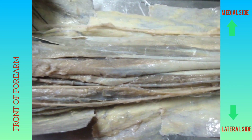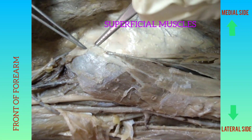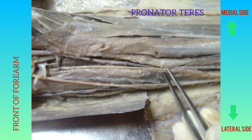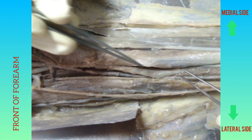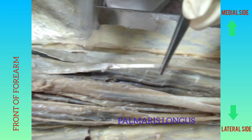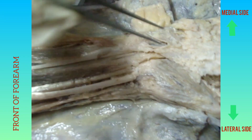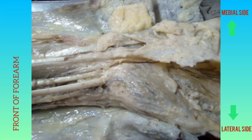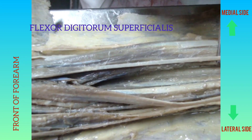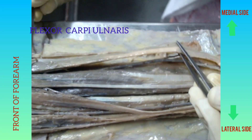After removing the deep fascia of the front of the forearm, we get five superficial and three deep muscles. All five superficial muscles take origin from the medial epicondyle of the humerus. From lateral to medial side, the superficial muscles are: pronator teres, which forms the medial boundary of the cubital fossa; flexor carpi radialis; palmaris longus, which has a long tendon and short belly — it is a degenerating muscle, absent in 10% of cases, with its tendon inserted on the flexor retinaculum and palmar aponeurosis; flexor digitorum superficialis; and flexor carpi ulnaris.